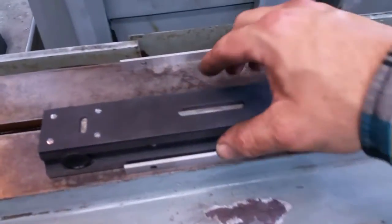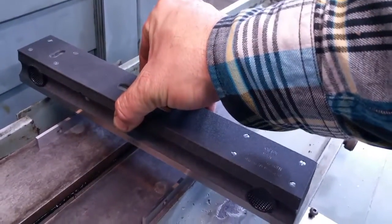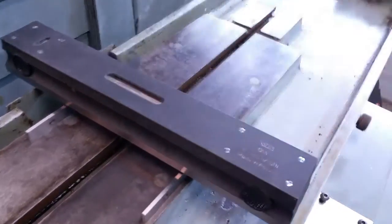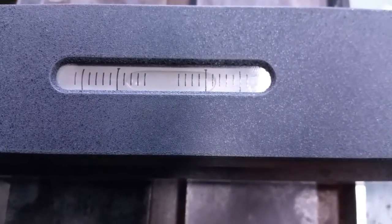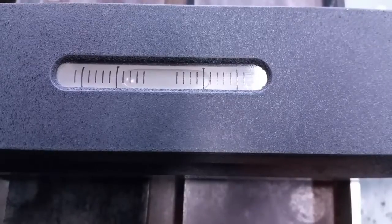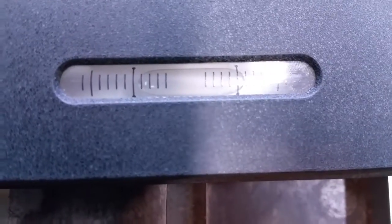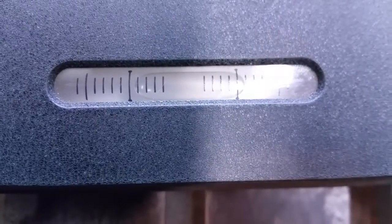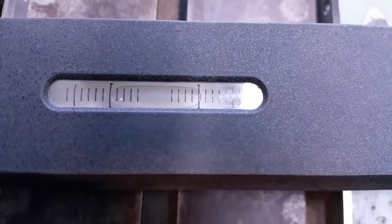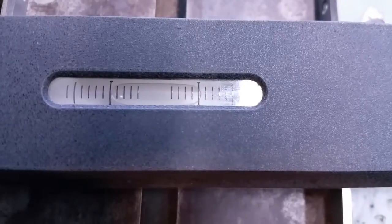But for kicks and giggles, let's set it back up on the parallels and see if anything has gotten off. I probably could stand a thousandth or two under the back leg. I put another three thousandths under the back leg and we are looking really good there — that's crosswise.